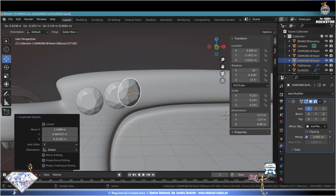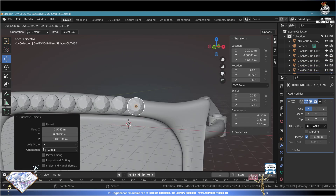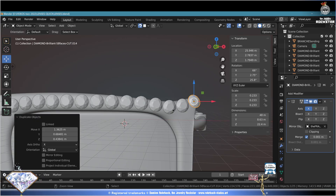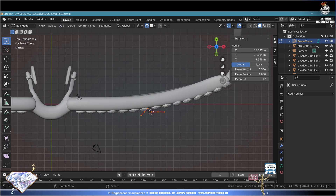Now start distributing diamonds - Shift+D repeatedly to duplicate and place them across the design. When you have completed the diamond distribution, Ctrl+S save and be happy. Top view numpad 7 - Add, Curve, Bezier Curve. Go to edit mode, grab, move and adapt as needed - follow the edges and positions of the diamonds as closely as possible.